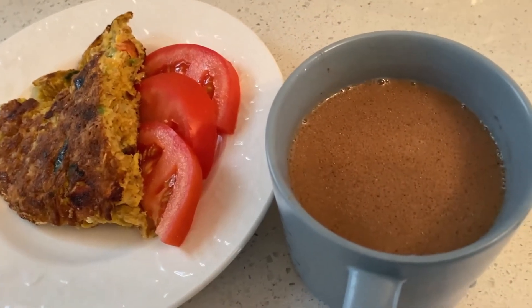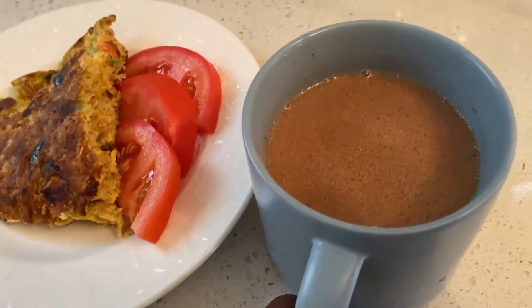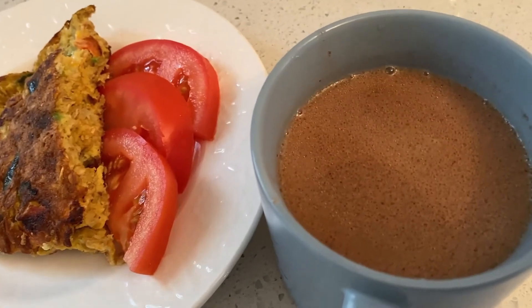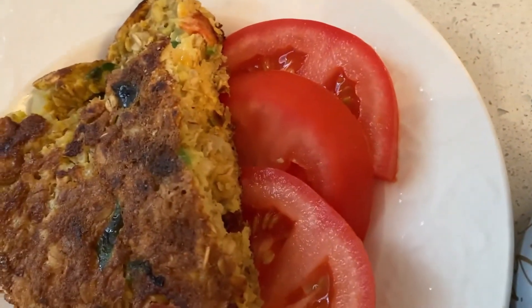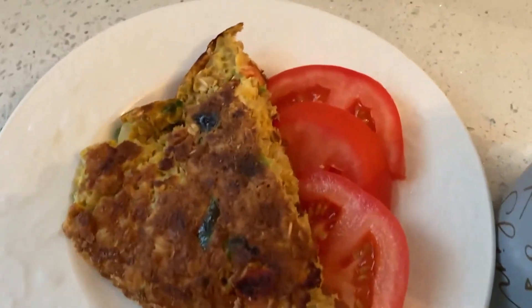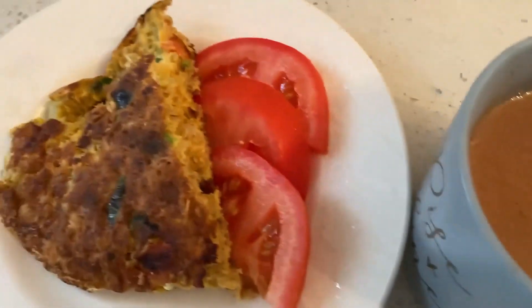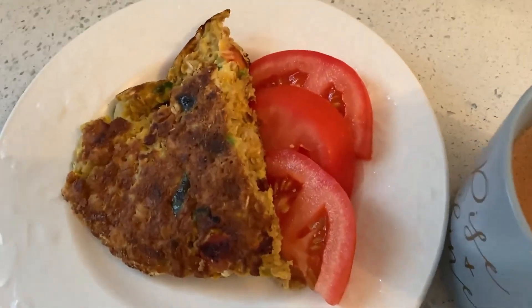This is my breakfast — Jamaican chocolate tea, and my oats omelette with cheese.